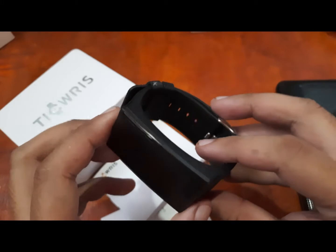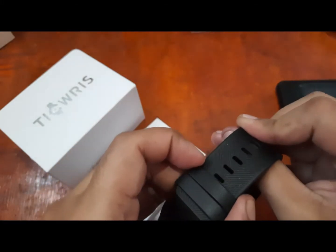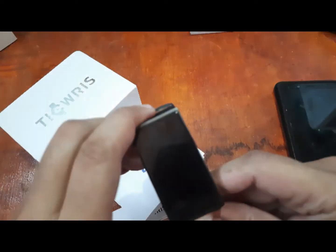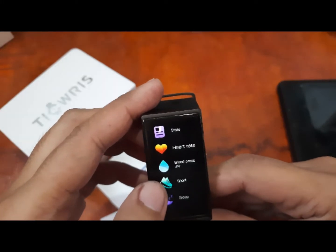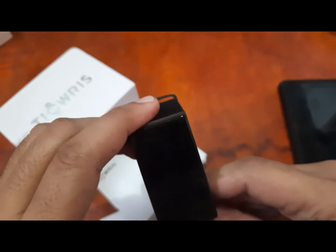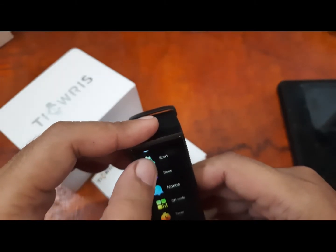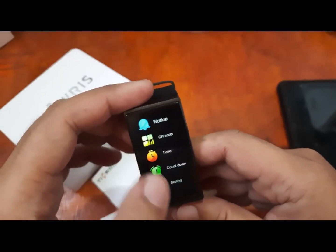It uses PC material to make it lightweight, with a metal bezel to add durability. We have a very thick, durable strap with a stainless steel buckle. It has a lot of functions, especially for health features — heart rate, blood pressure, and sleep monitoring, among other options.